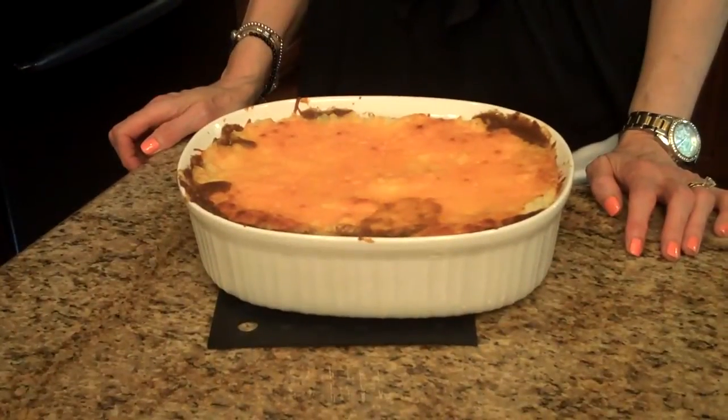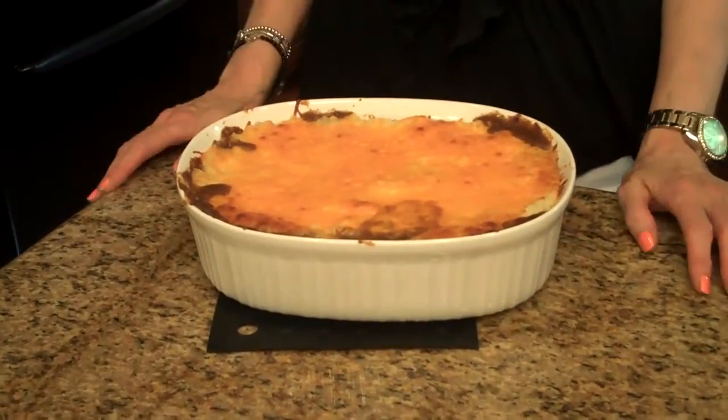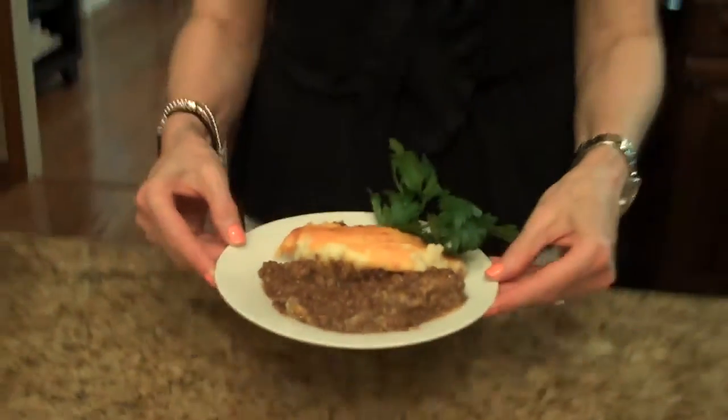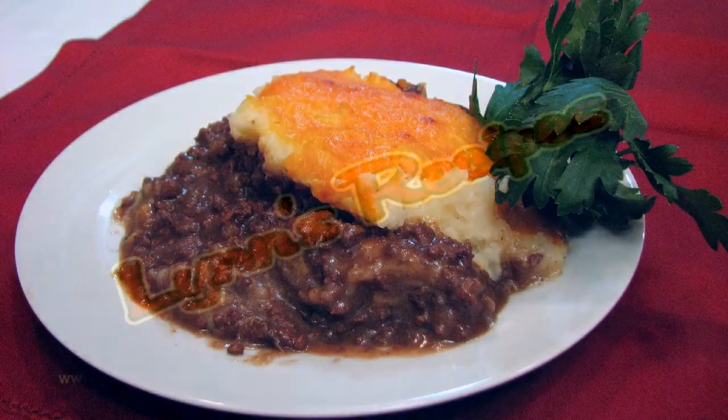I've preheated my oven to 350 degrees and I'm going to put my shepherd's cottage pie in and bake it for 30 minutes. My cottage shepherd's pie is done — it cooked for 30 minutes. This is what it looks like right out of the oven, and now I'm going to serve some. This is cottage pie or shepherd's pie, whichever you prefer to call it, and I hope you enjoy it.